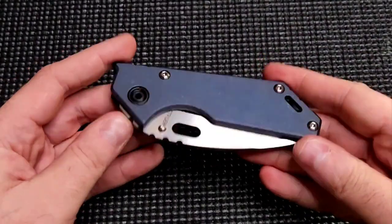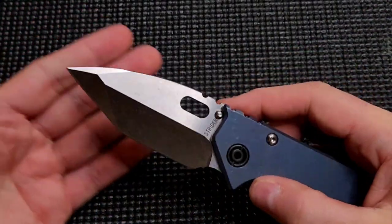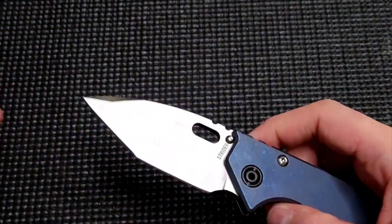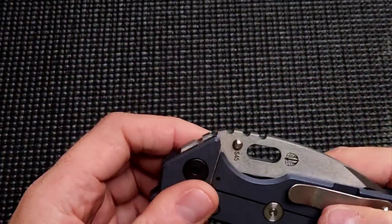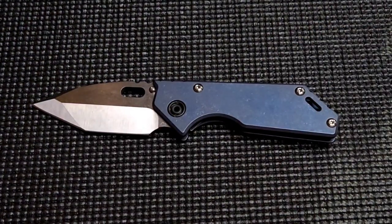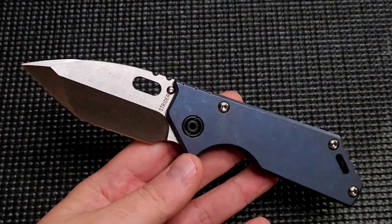I originally placed an order for the black blade with the blue titanium — I really love this blue titanium. Last minute I canceled it. I was like, no, I don't want the black blade, I want the satin blade. Now I'm kind of wishing I maybe went with the black blade. Anyways, S45VN. You know what this is. Look how little those thumb studs or stop pins are — like little baby stop pins. That's interesting. Strider logo. This is a Strider AR.